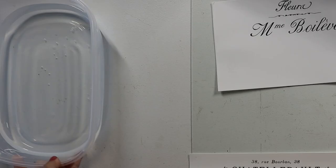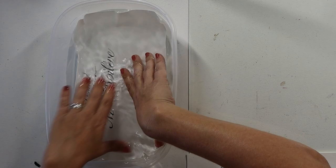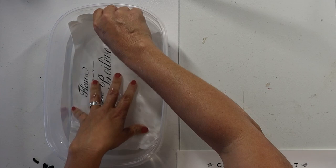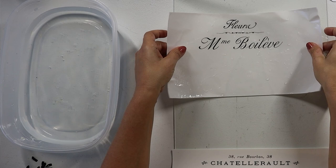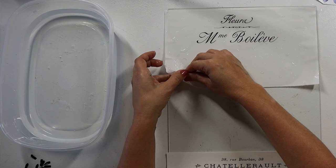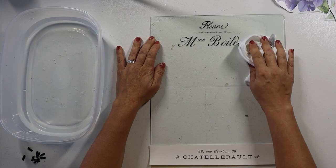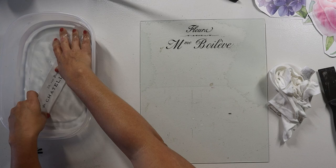We then take our waterslide printed image and fully submerge it in water for about 30 seconds to a minute. When it starts to activate, you'll know it's ready when it kind of starts to slide across the backing and releases a little bit. Then near the top of your 11 by 14 glass, you line up the corners and very carefully slide out the backing. Then you kind of want to dry it off and press it down. Repeat that process with the lower section that we cut off, near the bottom.